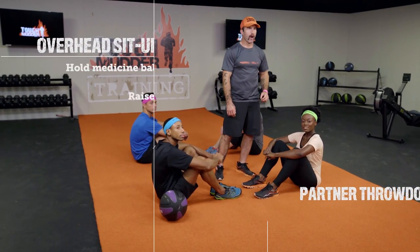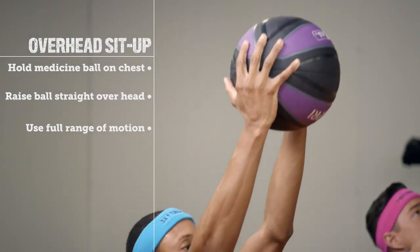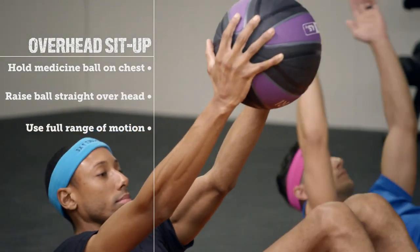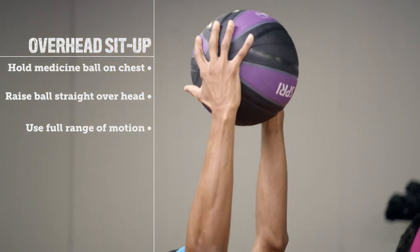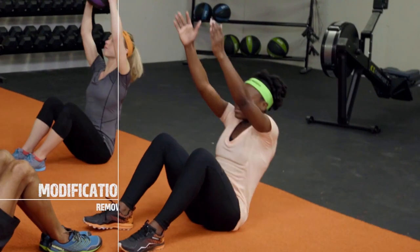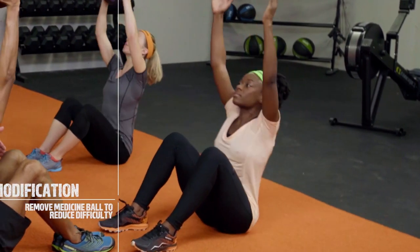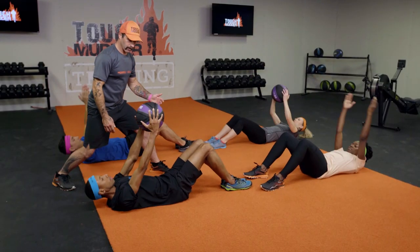Our first exercise is going to be our overhead sit-up. What I'm going to have my athletes do is get a medicine ball. They're going to start on their backs, placing that medicine ball straight up over our chest. If we want a modification for this exercise, we can do it without the medicine ball if you don't have one at home or you're starting to gain that shoulder strength. Phenomenal.